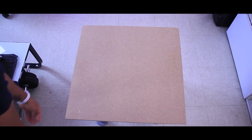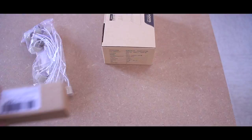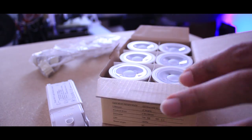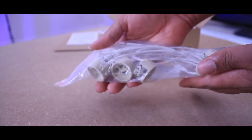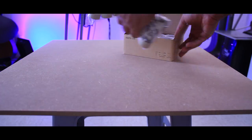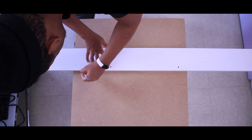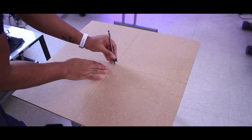All right, so I started with an MDF 60 by 60. These are the light sockets and this is a Wi-Fi dimmer — an LED dimmer, but it also works for incandescent light bulbs. Those are GU10 LED light bulbs. I really did not want to go with incandescent because incandescent gets really really hot, and LED is the best option for power consumption.